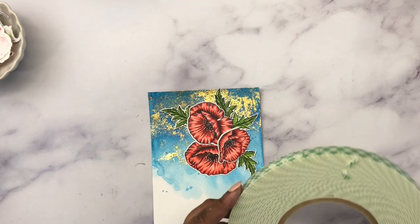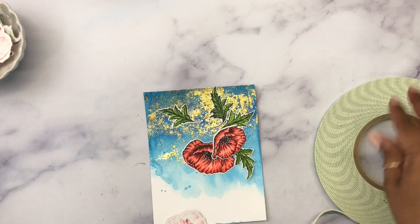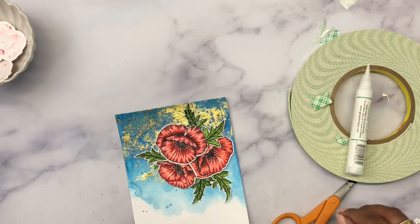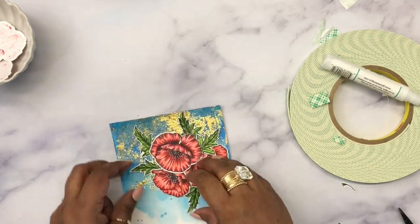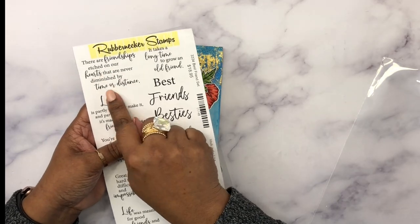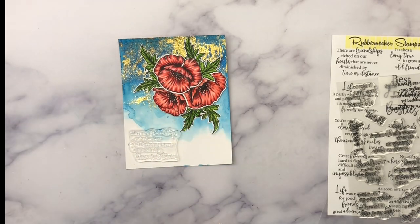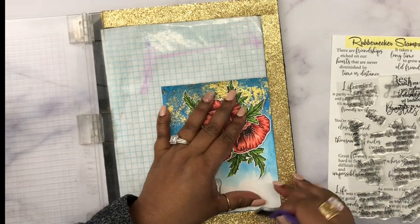Before adding the sentiment, I'm going to add some foam tape behind the flowers so I can adhere them on top. I'm adding the leaves and flowers to the top edge. After that, it was time to add the sentiment — I used a 'Best Friend' sentiment and chose to place it toward the top of the card.